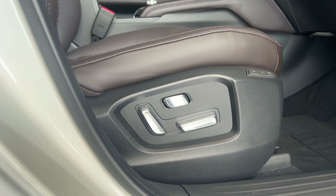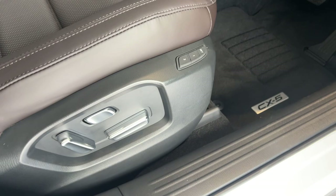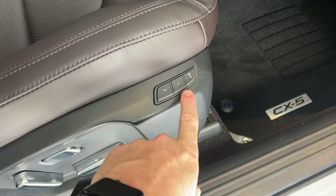First thing to note on the seat here are your electric adjustments for the seat, and don't forget you've got your two memory buttons as well. When you get the seat where you like it and the engine's turned on, all you do is hit the set button and then press one or two to memorize it to that button. You can change the setting as many times as you need.